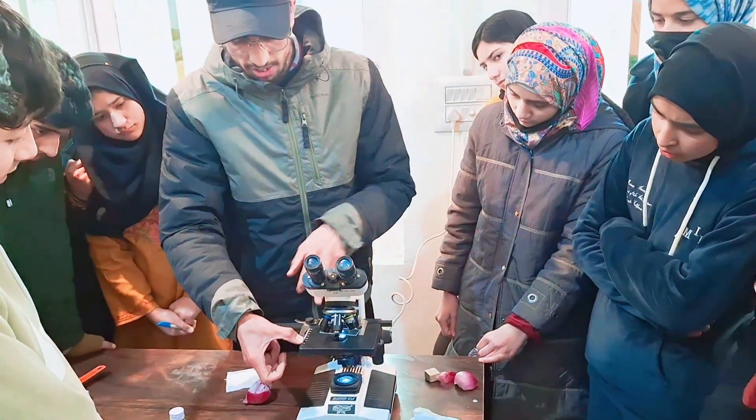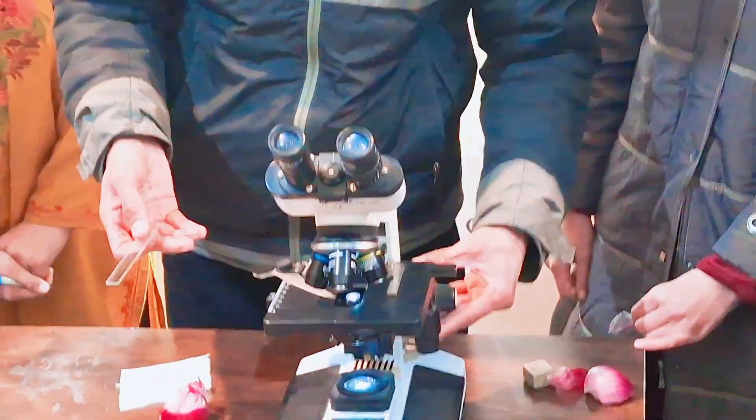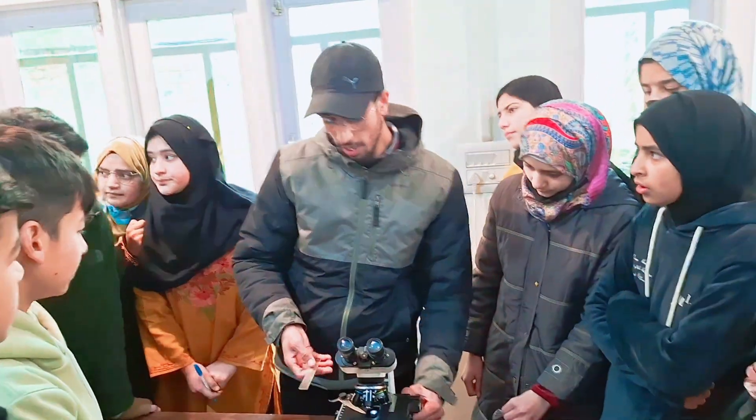And this is our stage. This is our stage. We can just adjust our stage to and fro, as well as up and down.